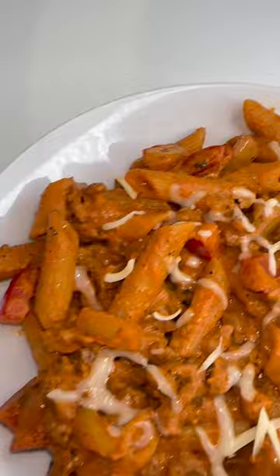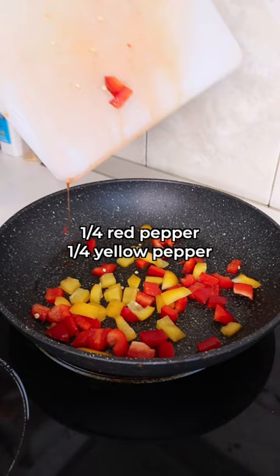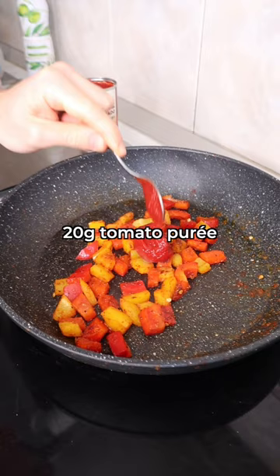Start by adding 50 grams of whole wheat pasta to a saucepan of boiling salted water. Then, as it is cooking away, add one quarter of a red and yellow pepper to a pan on a medium heat and season with the seasoning on screen.